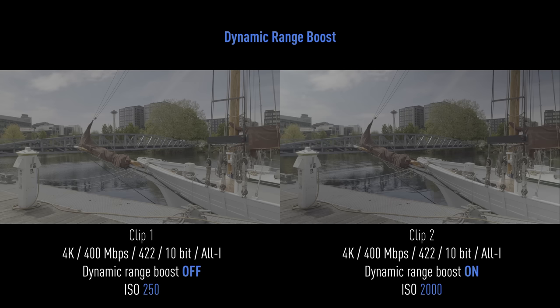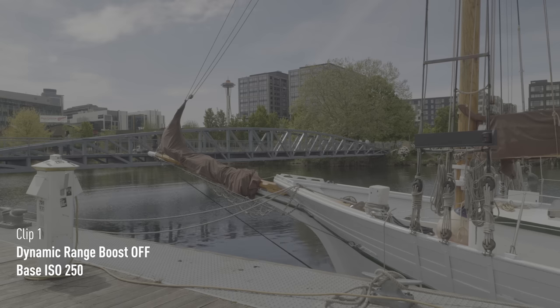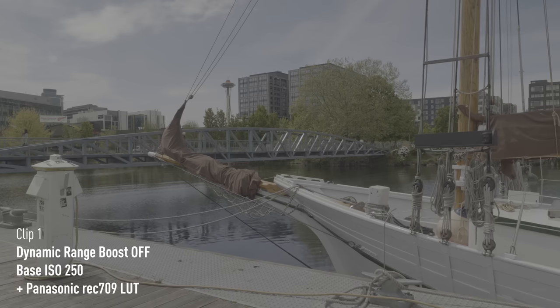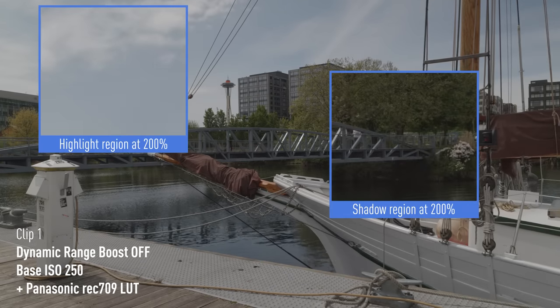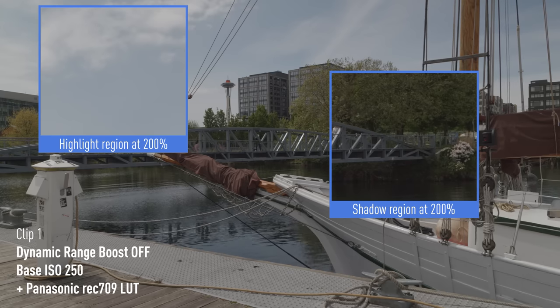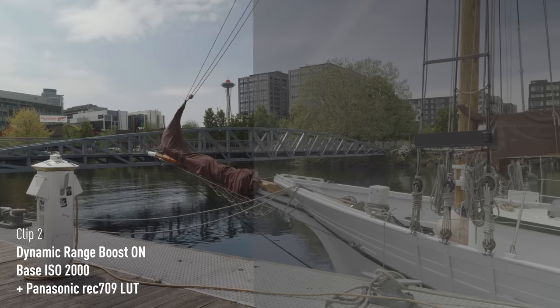Now let's take a look at dynamic range boost. We shot two different clips in VLOG: our control at base ISO 250, and the second clip with dynamic range boost on at ISO 2000.